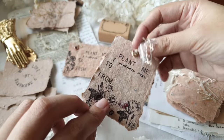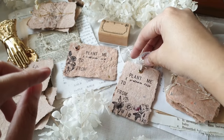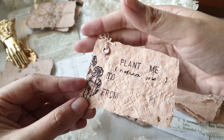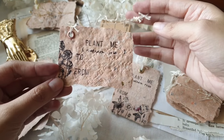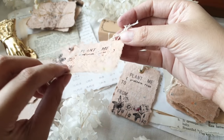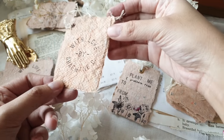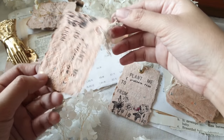Hi everyone, Charmaine here with another papercraft tutorial. In this video, I will show you how I made these cute plantable handmade paper. This video is divided into two parts: the first being how I made the plantable paper, and the second part is how I turned the paper into these plantable gift tags. I'm going to put the timestamps below in case you want to skip to either part.